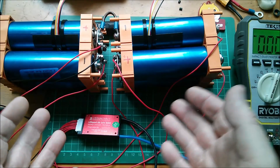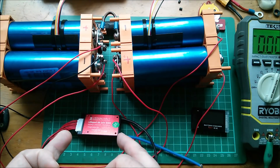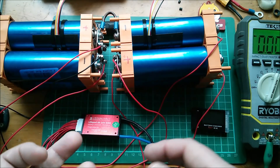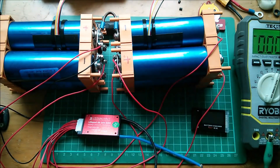But for this video, that's all I really wanted to do — just get this BMS connected, understand how it works, and get ready for the next stage, which is to solar charge this pack. So for the moment, cheerio.